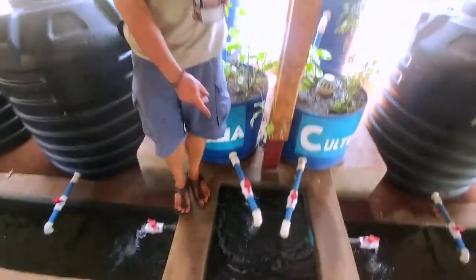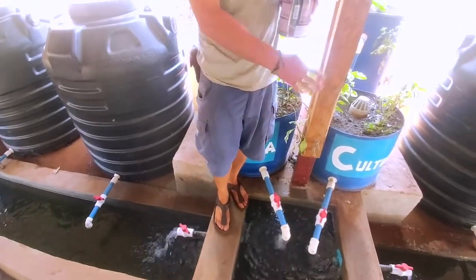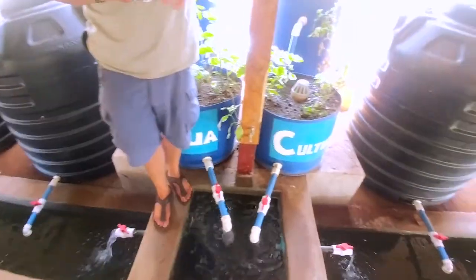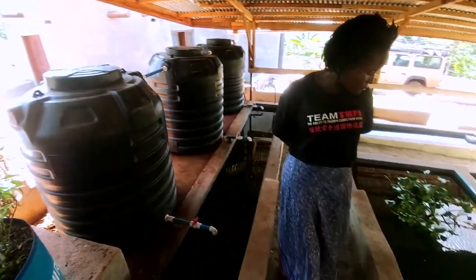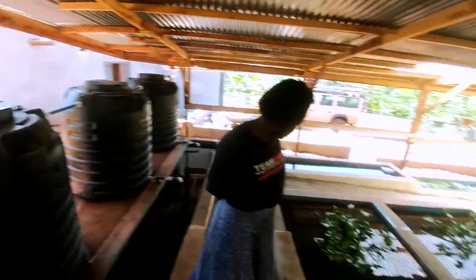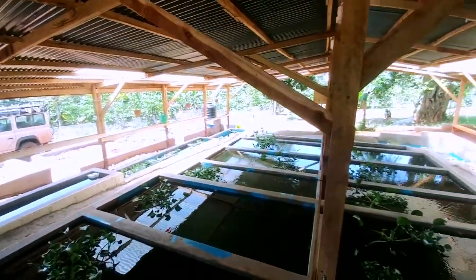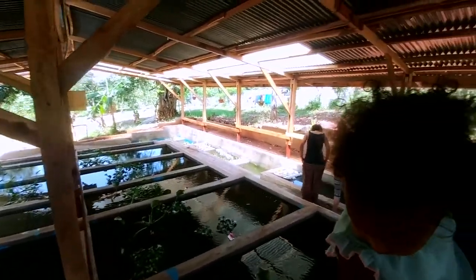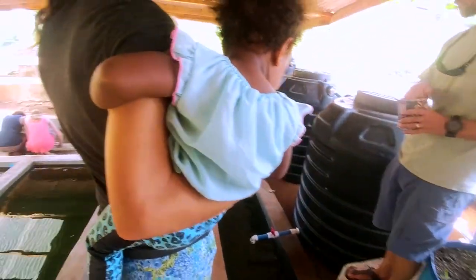Once it's in this tank, I can regulate where all my water's going from every valve, in case things are getting too high or too low. The perimeter of the farm is a hydroponics system where we're going to be doing floating vegetables — mostly lettuce and similar things — because those plants have a big root system, and those roots grow into the water and help filter it.